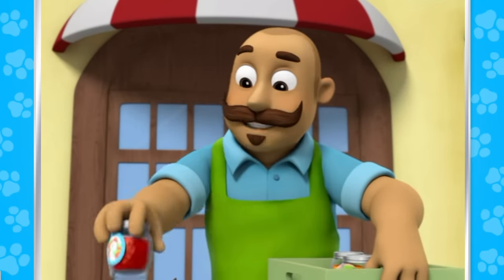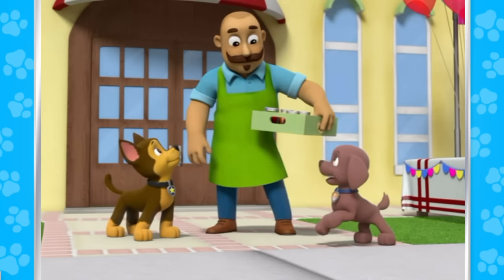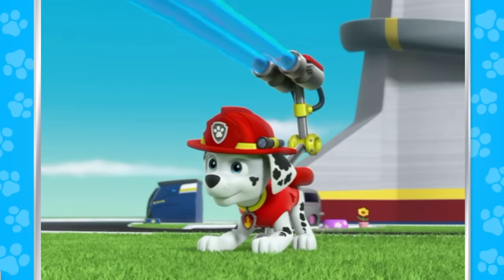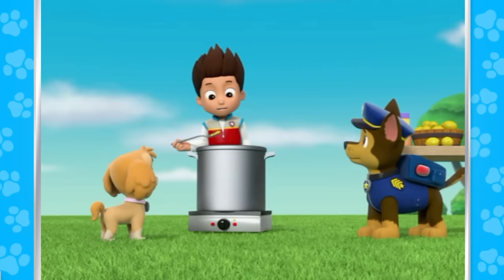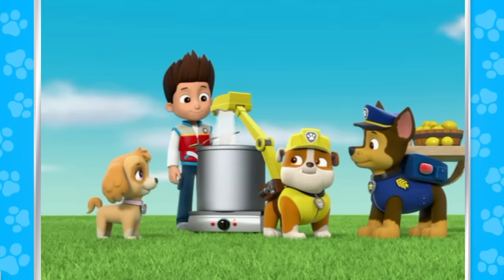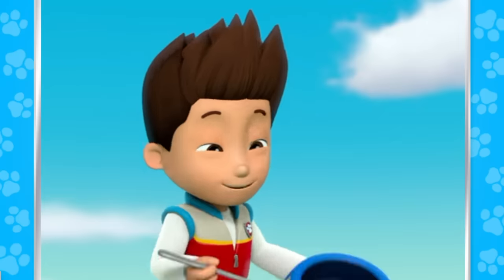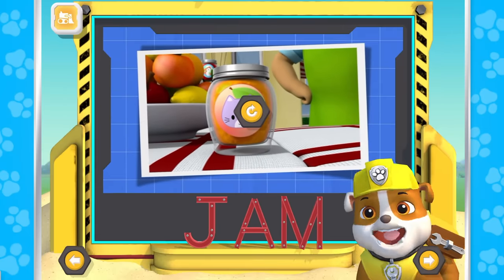I think I've got jam from just about everyone in town. Except us — we're making it today. Lickety lemon jam! Well, we better go. Ready for more lemons and water. Could use a little sugar. Pups, lickety lemon jam is almost ready. May we have a taste? Of course. Jam starts with J.